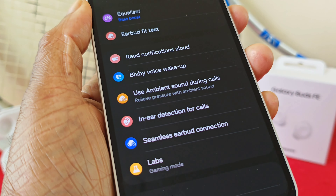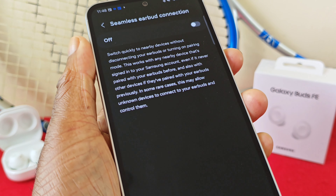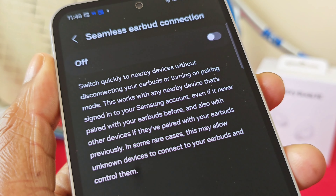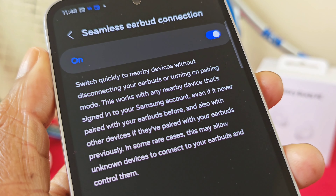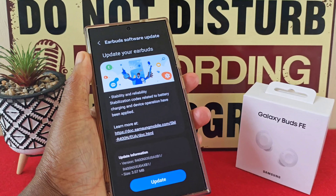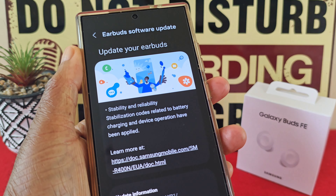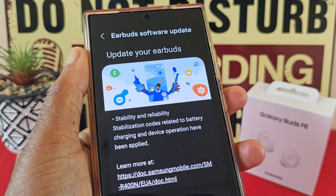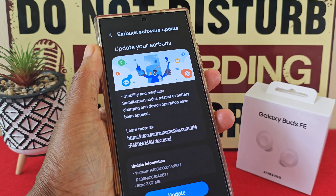If you pair the earbuds to two different Samsung devices and use them interchangeably, I like how the buds can automatically switch from one device to another without having to manually make the switch. I cannot tell you how useful this is. You also get software updates with the Buds FE, although I'm not sure how long for, but I would rather have some software updates than none at all.